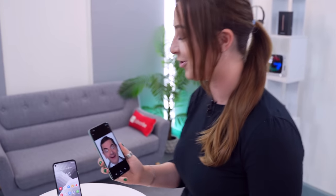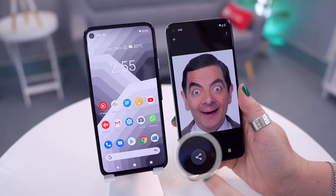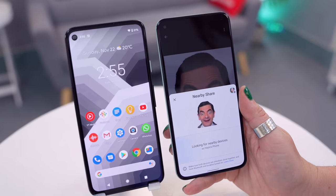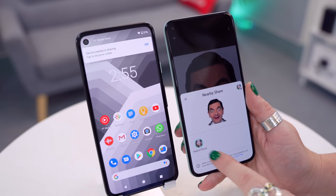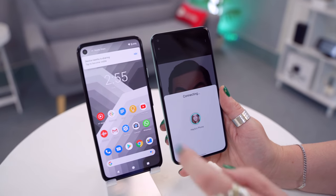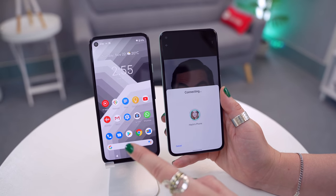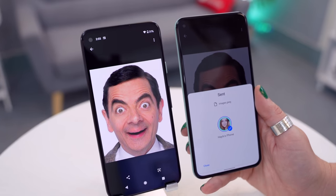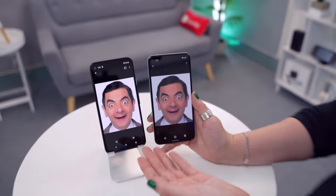Finally we have something like AirDrop, but for Android devices. So let's just say you wanted to share a picture with a friend — all you do is click on the share icon, once in here click on Nearby, then your friend's phone should pop up. Tap on that, their phone will get a pop-up notification asking to accept the picture. They click accept and in seconds the picture is transferred. I love this feature because it is beyond useful.